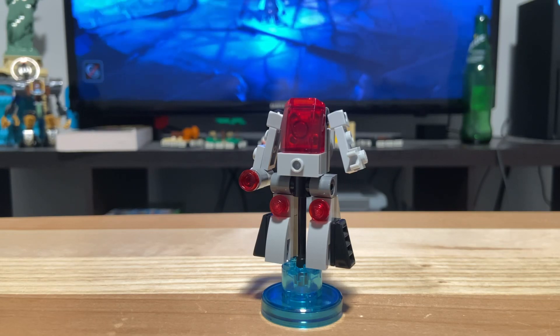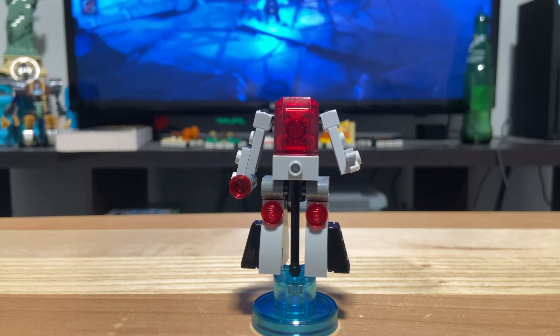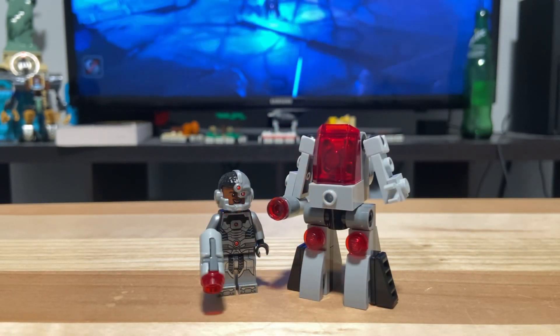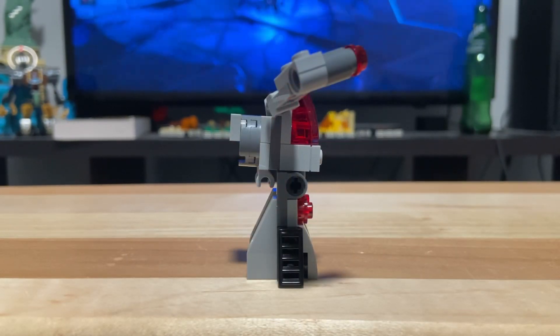The Cyborg Guard itself is a pretty neat build. It comes in the same color scheme as Cyborg and is held up on the base with a stick piece. If you remove it from the base, it's actually a pretty cool little mech minifigure build. This is what Cyborg looks like standing next to it, both of them off their bases. At the bottom, the legs are attached via Technic pins.